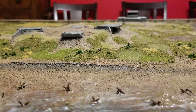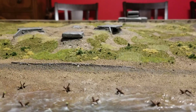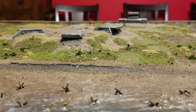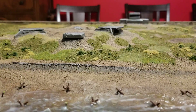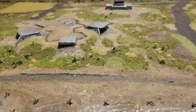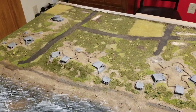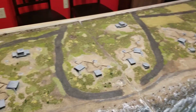Hello all, Project Wargaming back with an update on the D-Day board. So been working the last day or so on putting on the various layers of flocking and some static grass. I am happy with how it has turned out. Put in lots of different kinds, made it look a little more patchwork-y, but I'm really happy with how it looks.